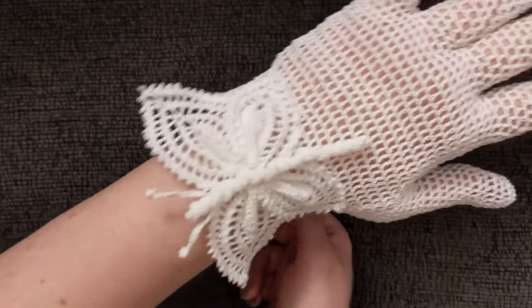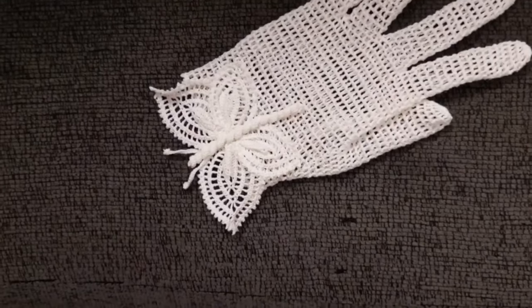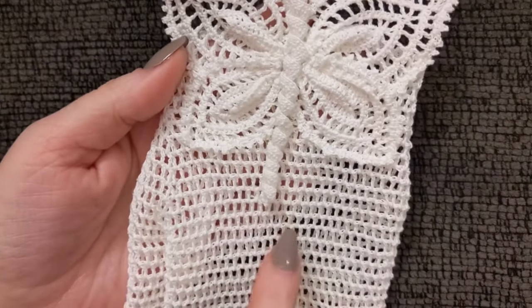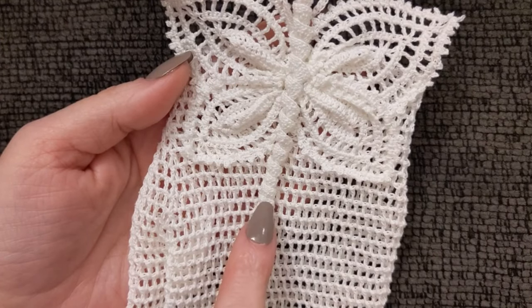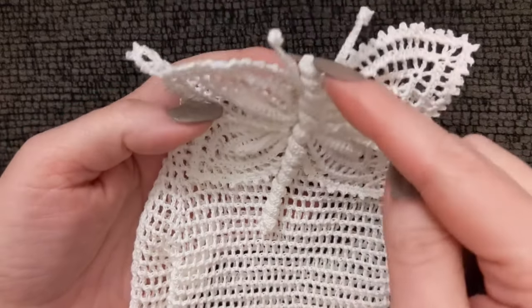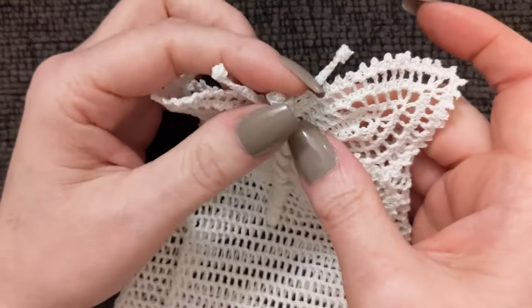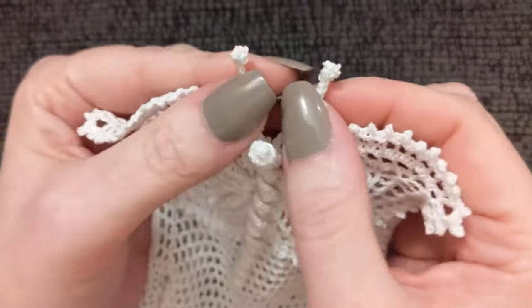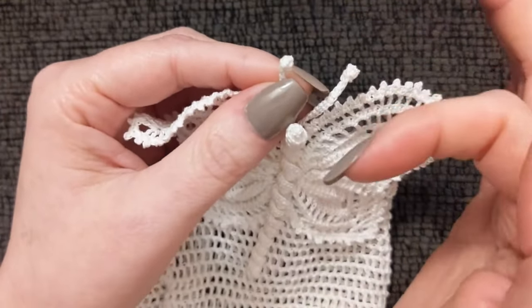I absolutely love this so much. Okay, here is how I assembled everything. This is a chain of 60 plus three for the first double crochet, so I chained 63. In the fourth chain from the hook I put three double crochet, then three double crochet in every single chain to the end. At the end I had two tails — I weaved them in and closed it off because it was wide open. For the antenna, that's chain 50; I curled the tips as instructed and took a little piece of thread with a needle, going back and forth a few times to lock it in.